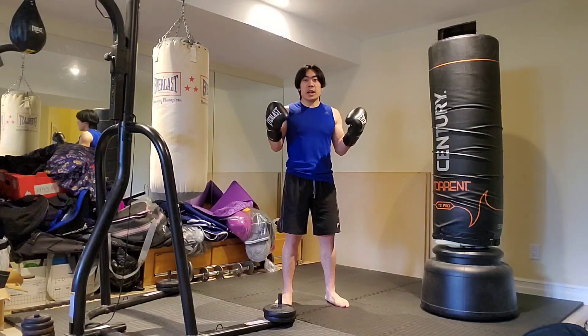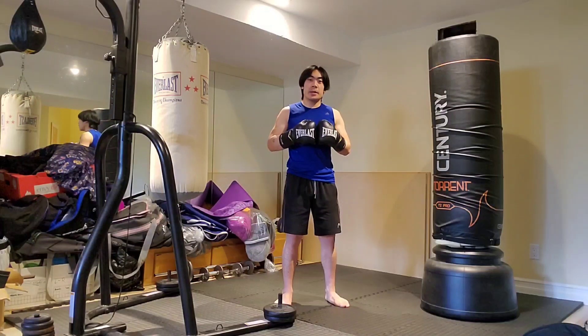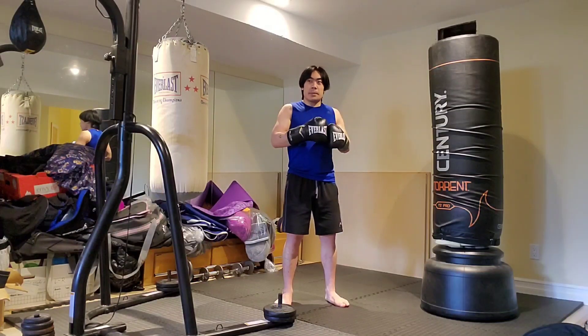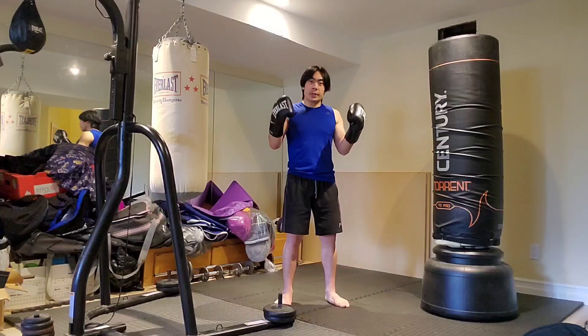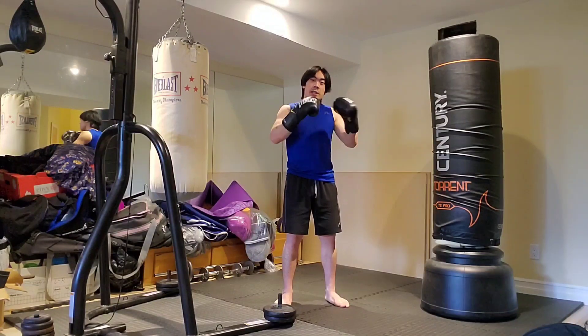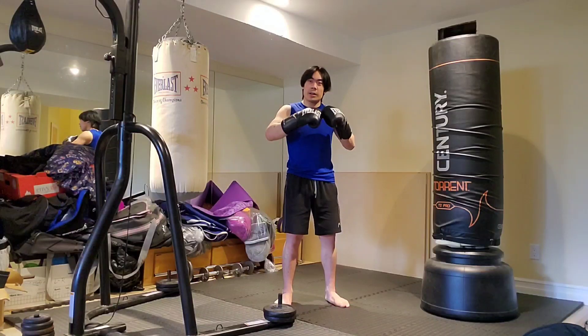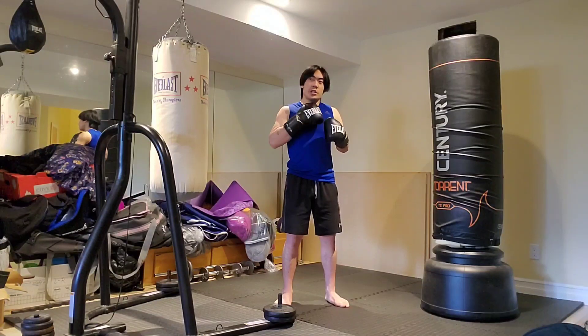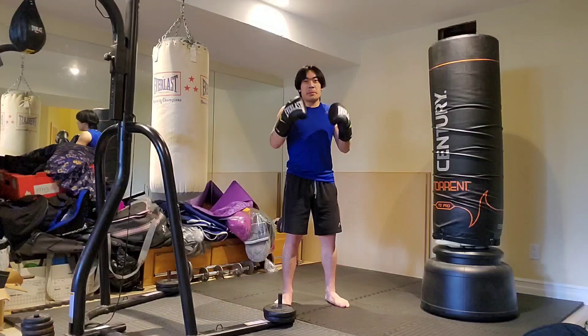First off, I want to briefly apologize for the lack of uploads I've been having recently. I've been very busy, had a really tight schedule, and a lot of exams I had to do. But thankfully I'm free now, though I'm still feeling a little under the weather because my father got sick and I think I got it as well. I developed a little bit of a throat irritation, but otherwise I'm feeling a little better.